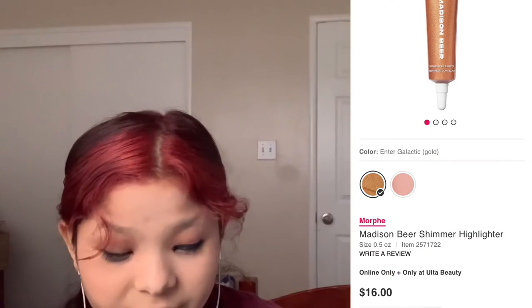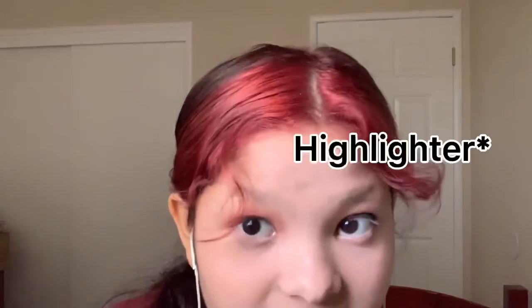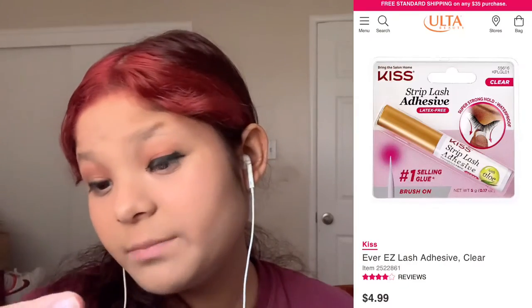Highlight — the highlight I am going to be using is Madison Beer Fairy Tears, and I freaking love this highlight. And here are my favorite lashes. The glue that I have is Kiss Strip Lash Adhesive.